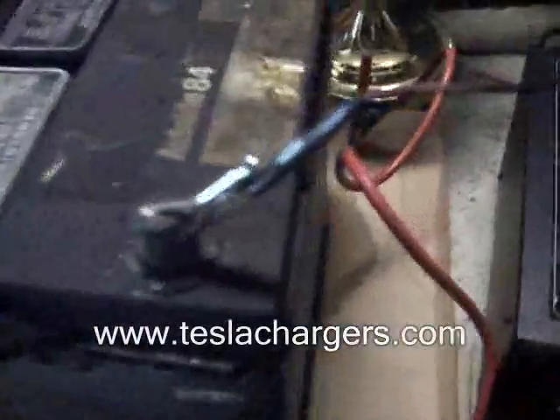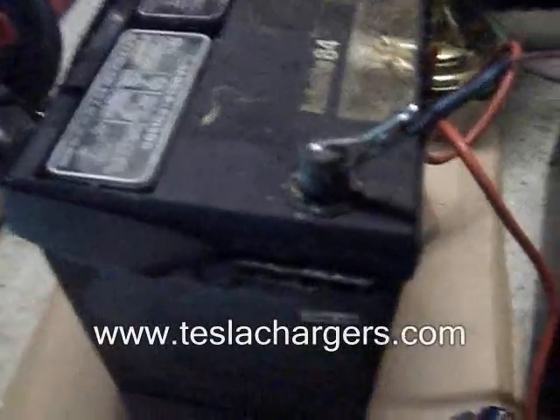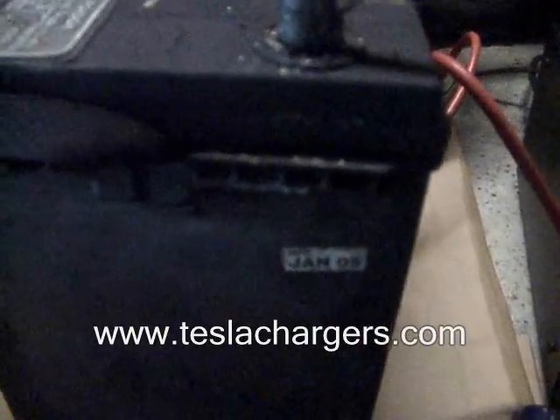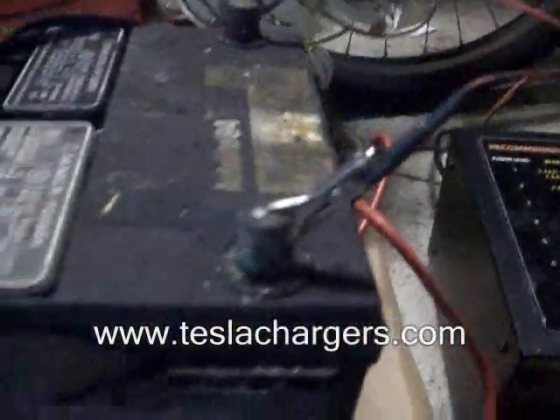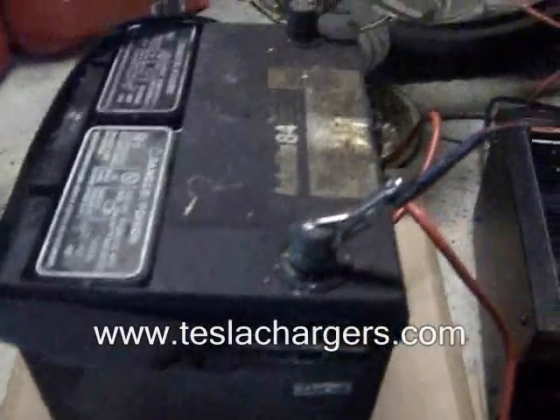Here's a battery that was out of a car that was sitting for about six to nine months, been sitting out in the freezing all winter. It looks like this was manufactured in January 2005, so it's a five-year-old battery, and it was just sitting there at about 0.75 volts — three-quarters of a volt.